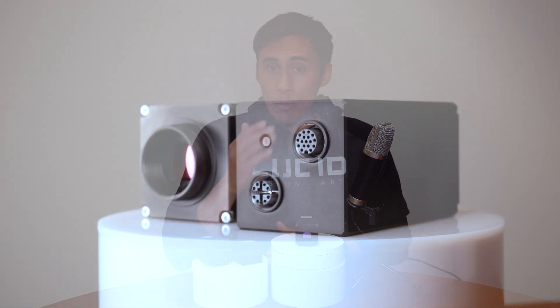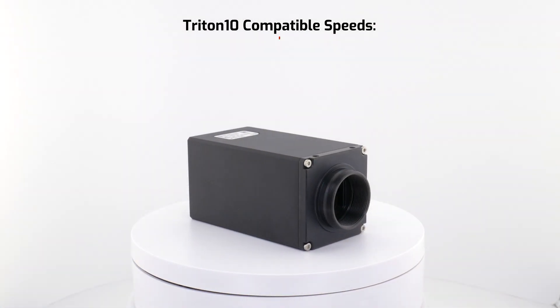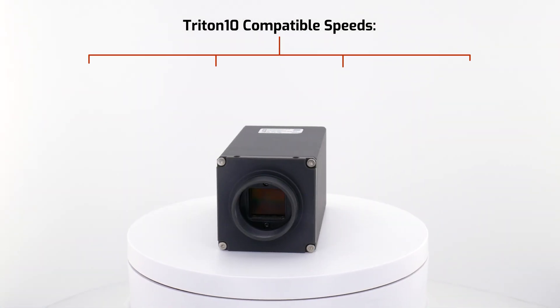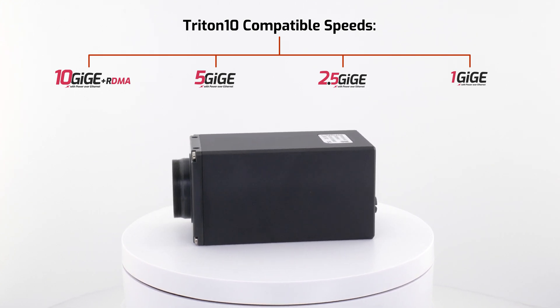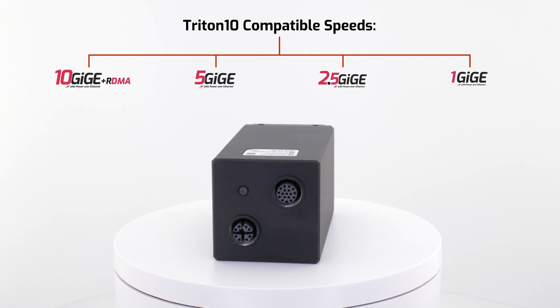For those of you who have a 1GigE application and were looking to make the jump to 5GigE, you may want to take a closer look at the Triton 10. You can still run the Triton 10 camera at 5GigE, 2.5, or 1GigE speeds, and when you're ready to upgrade the rest of your infrastructure to maximize the Triton 10, you can.